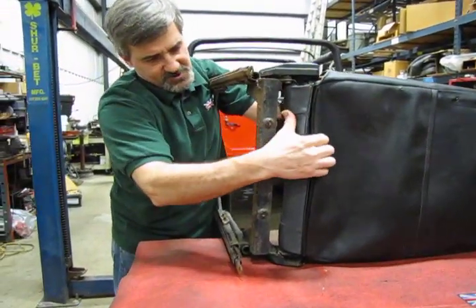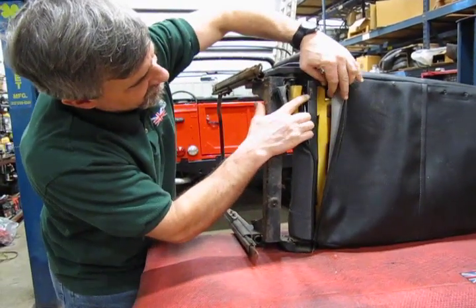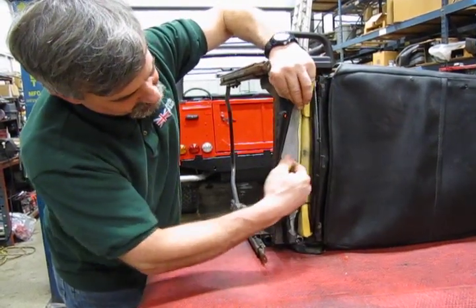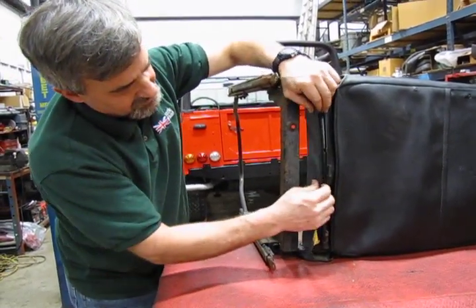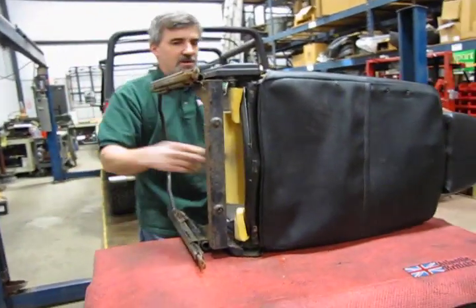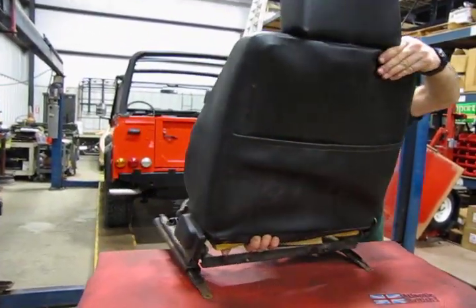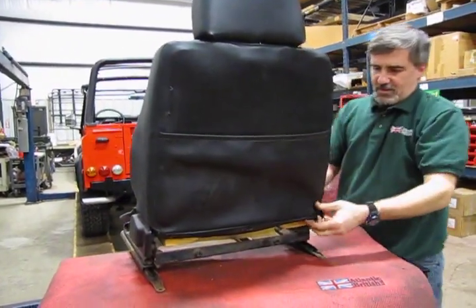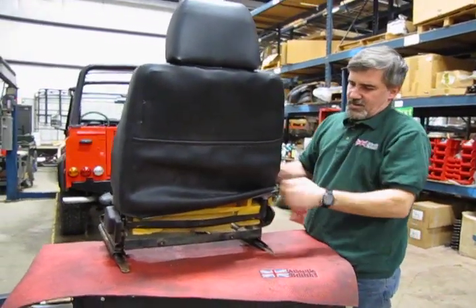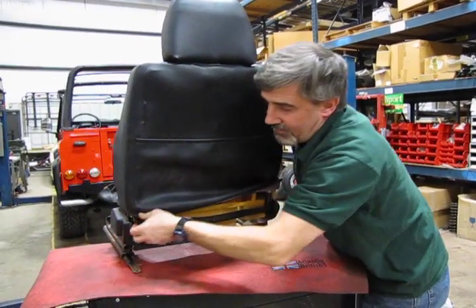Pull the material from the front of the seat. There are three tabs — one on each side and one in the middle — that hook into the plastic lip, so you'll lift them straight off. Bring the material around. Put the seat back in the upright position and essentially fold it inside out so that it really just peels off like a banana peel.